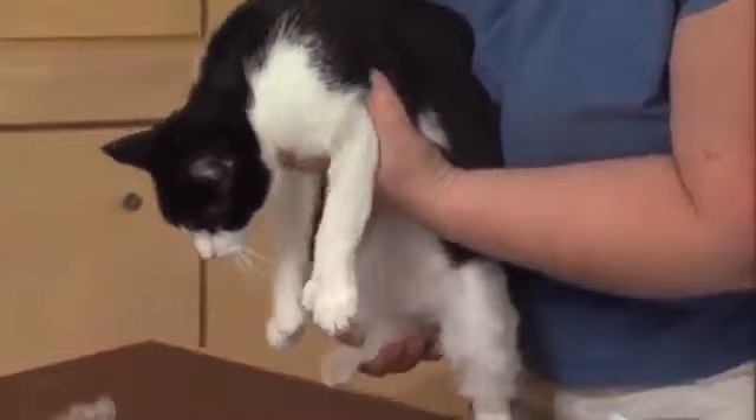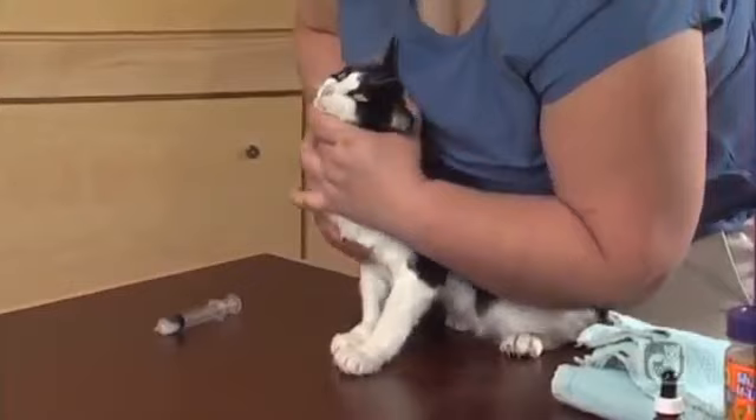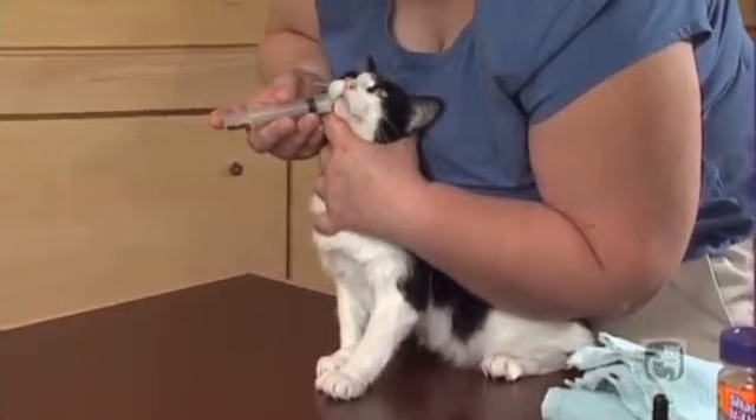When working solo, back your cat's hind end up against your body. If you're right-handed, brace your left arm against the left side of your cat's body. With your left hand, grasp your cat's head under his neck and tilt his head upward.